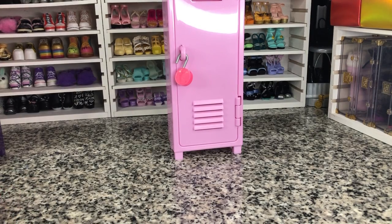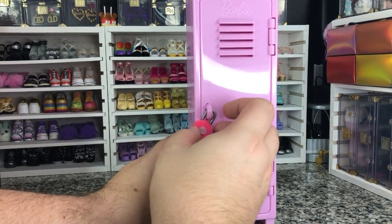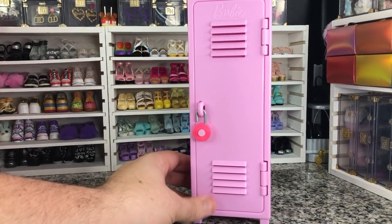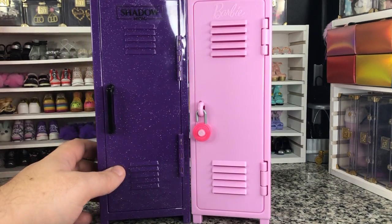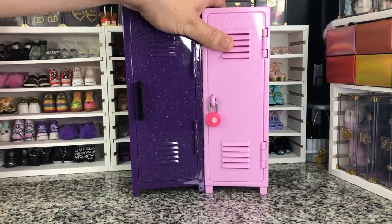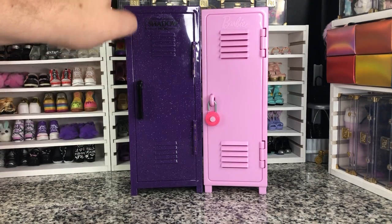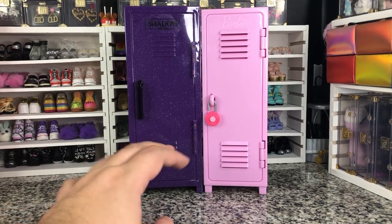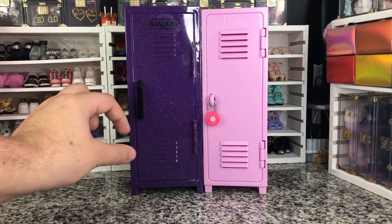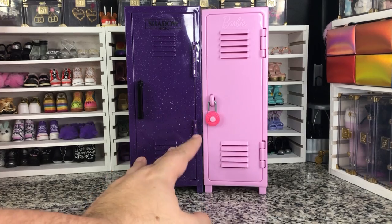The full point of our video is to compare our Barbie Locker to some of our others. Most importantly, we're gonna compare it to the Shadow High Locker. So here we have Barbie and the Shadow High Rainbow High — Shadow and Rainbow High are the same mold, just different colors. There's also a lock that comes with this, but it's oversized and I couldn't find where I put it because it doesn't match. But it's still really cute.